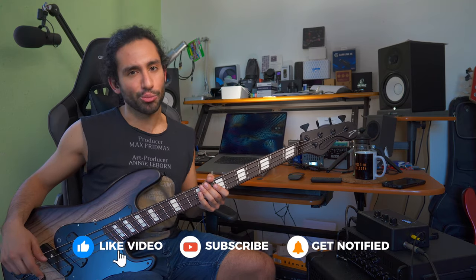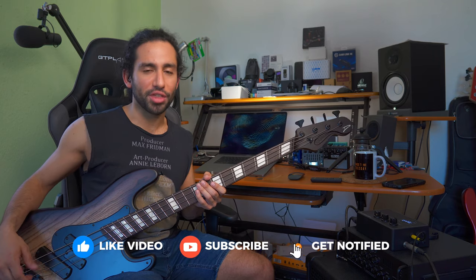I hope you guys found this helpful — let me know what you think in the comments. Don't forget to subscribe and hit the notification bell to stay up to date with the content coming to the channel. As always, thank you guys for watching, and I'll catch you guys on the next one. Take care.